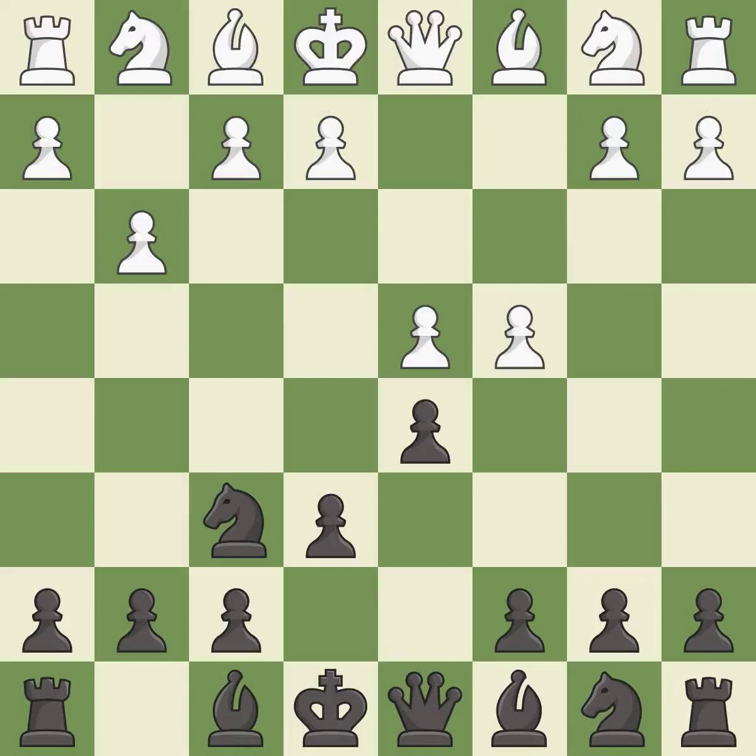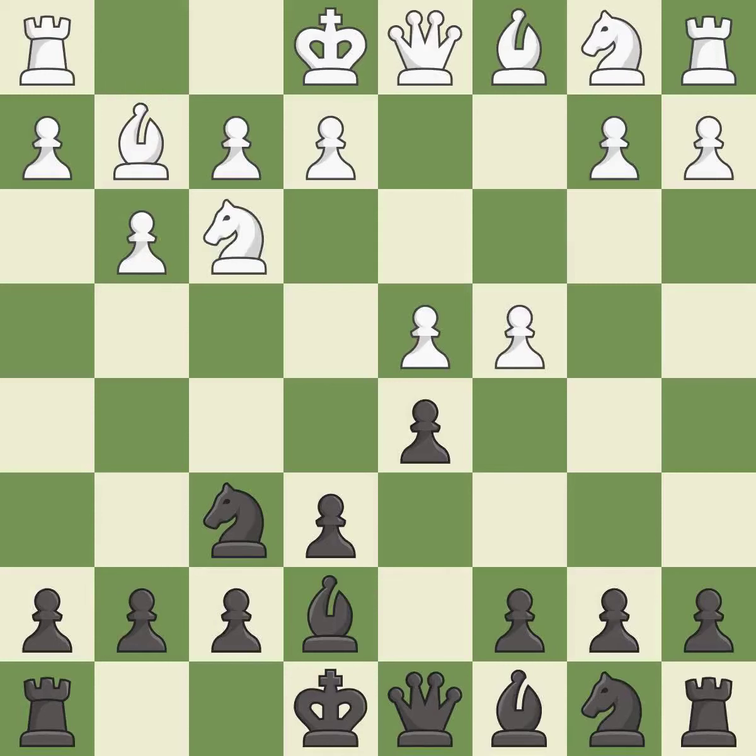d5 takes space in the center and attacks the e4 pawn. Bg2 puts the bishop on the long diagonal in a move called a fianchetto. Be7 develops the bishop, supports the knight on f6, and prepares castling. Nf3 develops the knight toward the center, supports the d4 pawn and controls the e5 square.